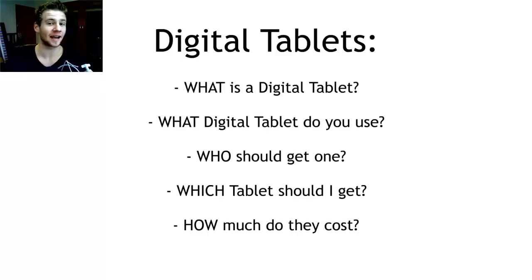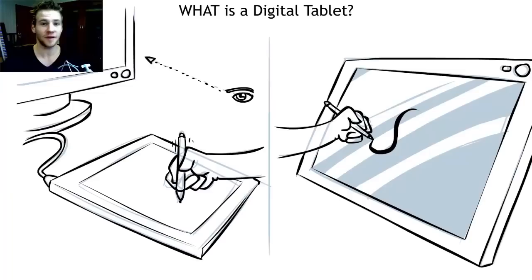So these questions that I get are usually something like this: What is a digital tablet? What digital tablet do you use? Who should get one and which tablet should I get? And finally, how much do they cost?